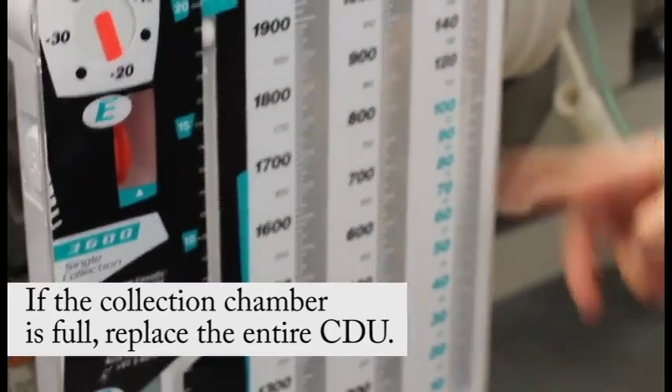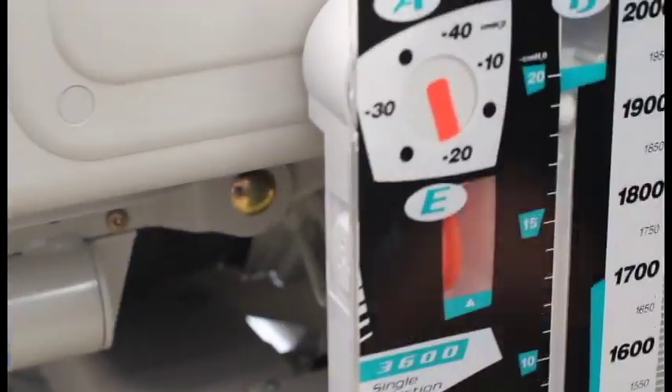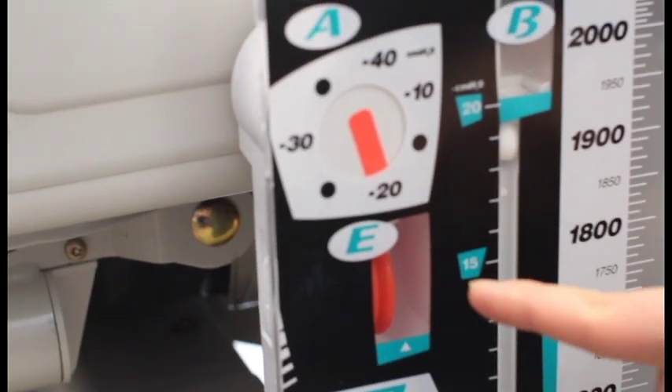Note the drainage color and amount in the collection chamber. Consider the rate of the drainage. Assess your suction control window to make sure the orange float is still there. If it's gone, you may need to turn up your suction.